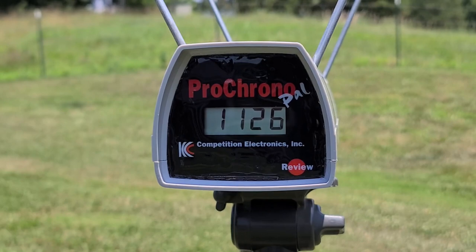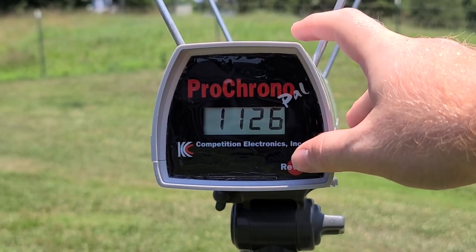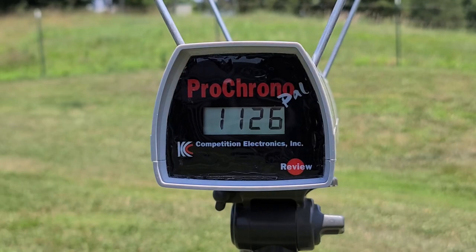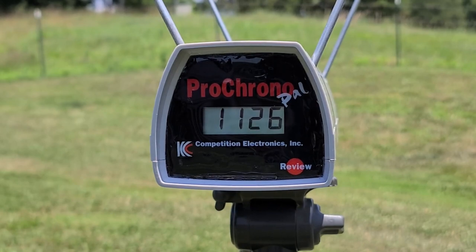Let's go over our chronograph numbers. The box called for 1400 feet per second. Our high was 1406, right where the box calls for. Our low was 1093, and our last shot was 1126 — that could be the chronograph reading the little gas check at the back. We did see at least one 1400 fps reading, giving us an average of 1208. All shots felt very equal in terms of recoil, so I think the chronograph was likely just reading the gas check on those lower readings.